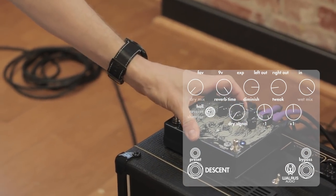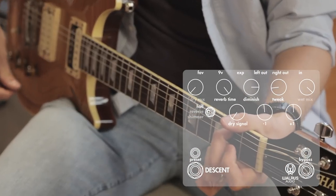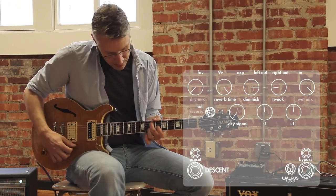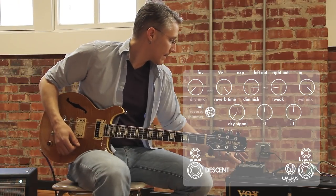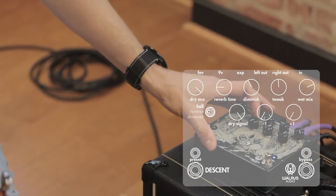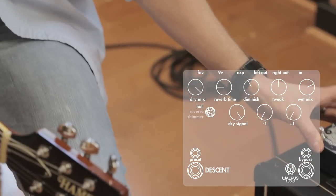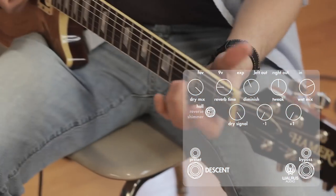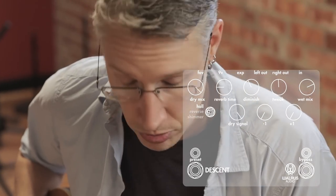If you want to go back to normal, pull the dry signal back in, pull the octaves out, pull the dry mix back up — and now we're back to what we'd call a normal reverb.